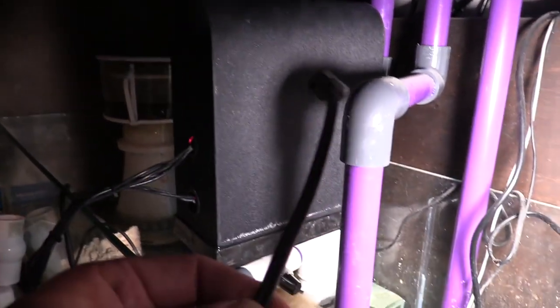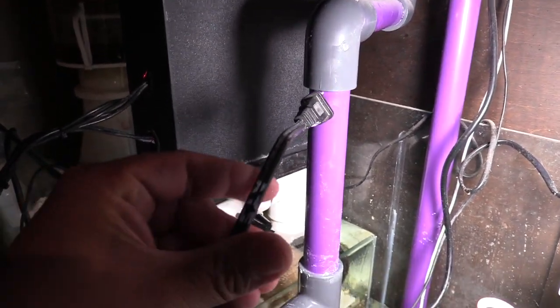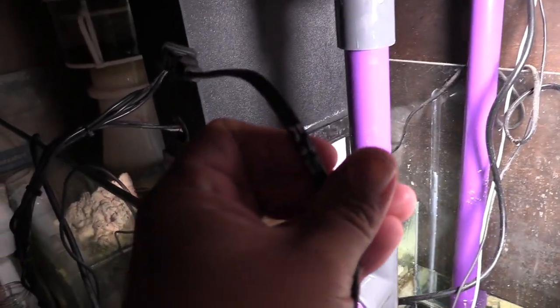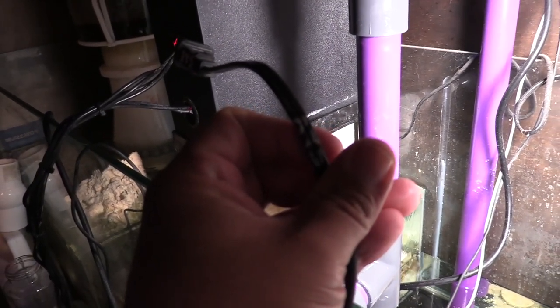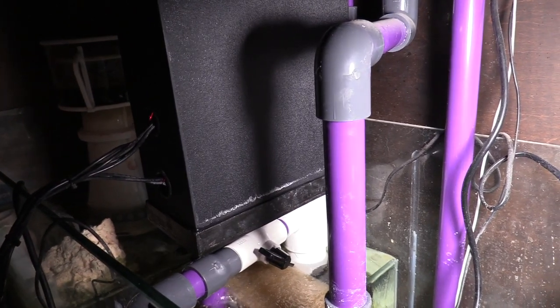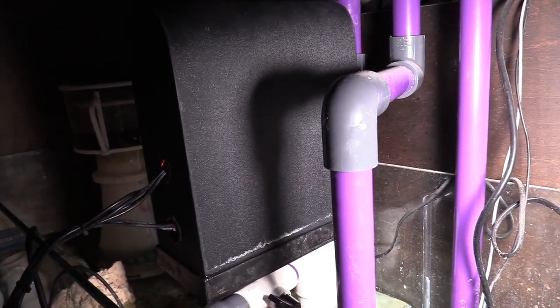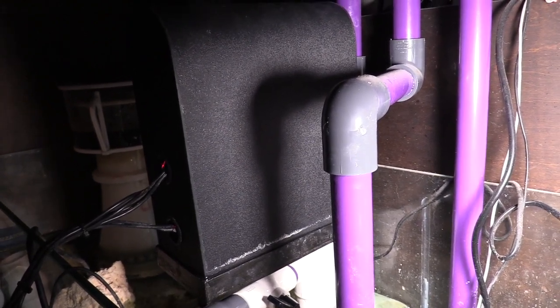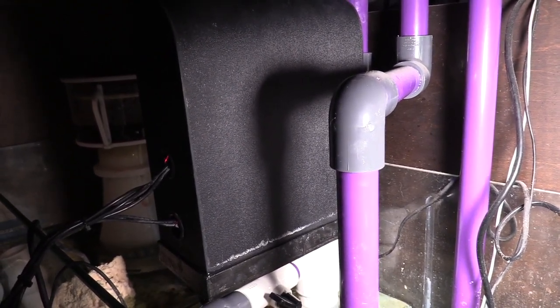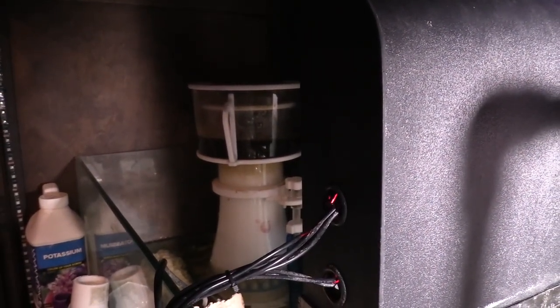Algae scrubbers are good because it's just like having macro algae in your sump. But for some reason I'm not able to take care of macro algae, so I like the idea of an algae turf scrubber. There are a whole bunch of different options — you don't have to buy one, you can do a DIY waterfall scrubber, which I've tried in the past. But this unit is pretty good and I do like it.